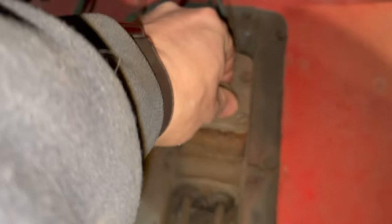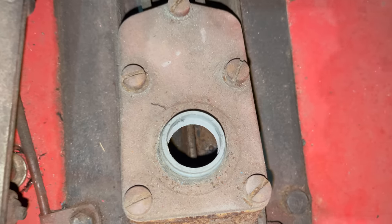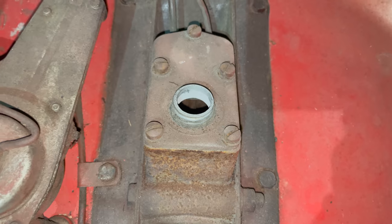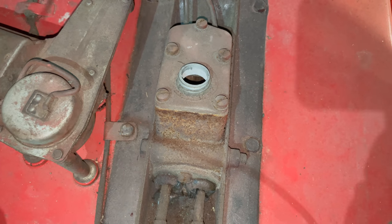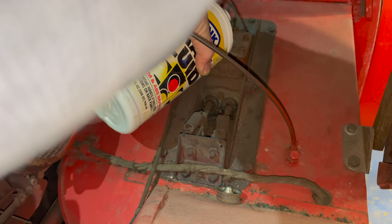I doubt there's any fluid in it, but let's take a look inside the master cylinder. Yep, it's bone dry. It's not completely corroded and terrible in there though. I think I'll put some fluid in it and see what happens. If we get lucky, the clutch and brakes will start working a little bit.